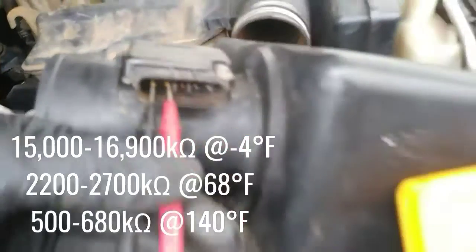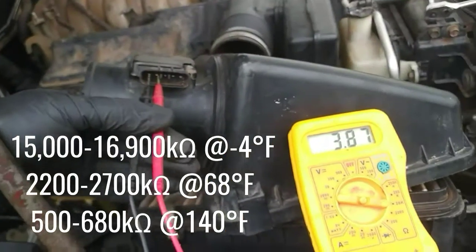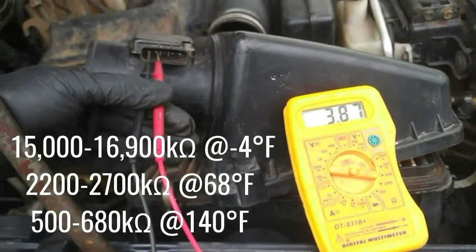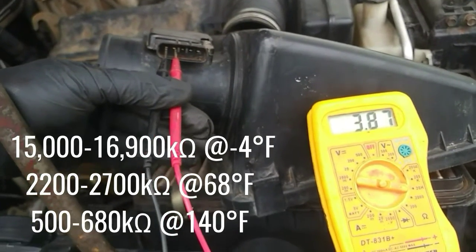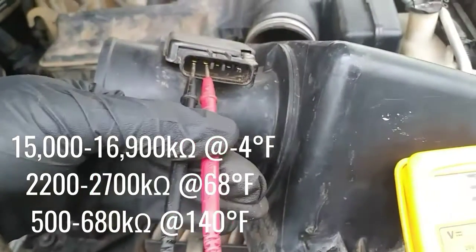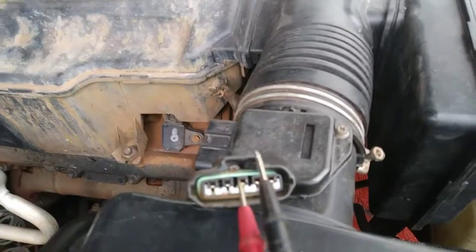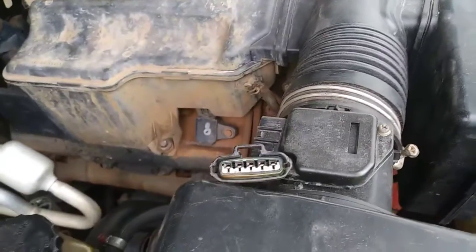Let's perform our test. Looking at the ohms meter test probe connected to the mass air flow sensor, a display of 3.87 ohms at approximately 85 degrees Fahrenheit tells us that this mass air flow sensor is malfunctioning and needs replacement. Another diagnostic test to the mass air flow sensor circuit is to look for battery voltage.